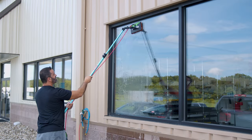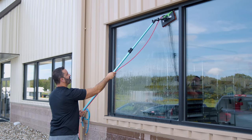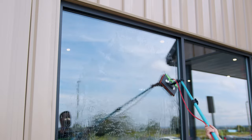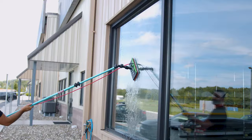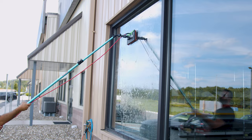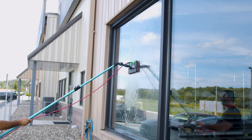Let's take a look at this on the glass. To get your very own Xero Big Scrubber, head over to windowcleaner.com.